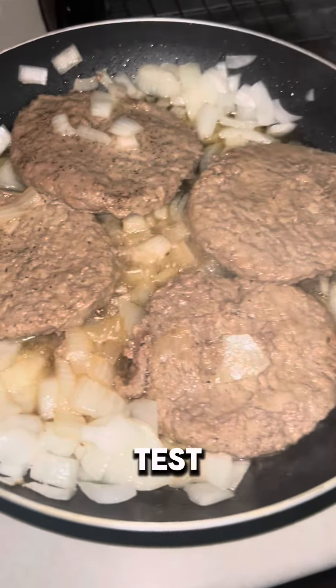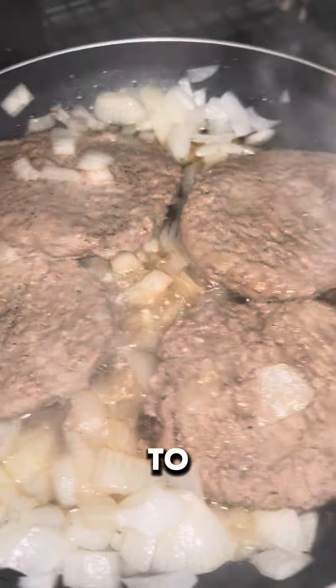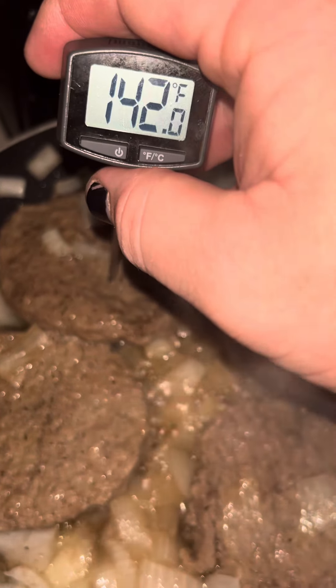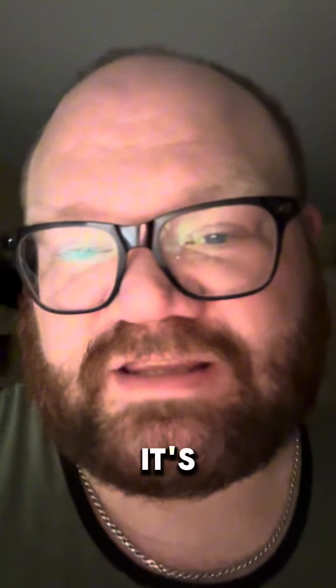I think it's working. I'm gonna check the internal temperature and test them out. I flipped them over. I'm gonna test the internal temp, see how close we are to being able to enjoy this meal. About 162 — so the internal temp is correct. I'm gonna put some cheese on it and then eat it. It's done.